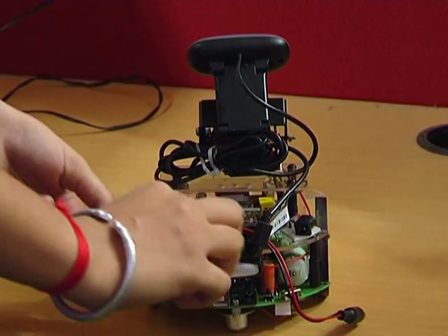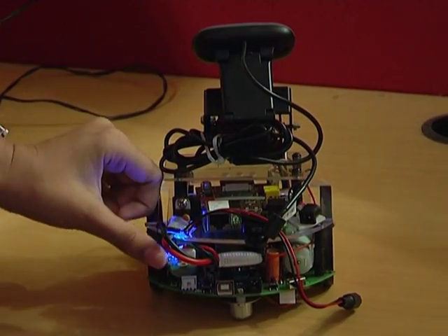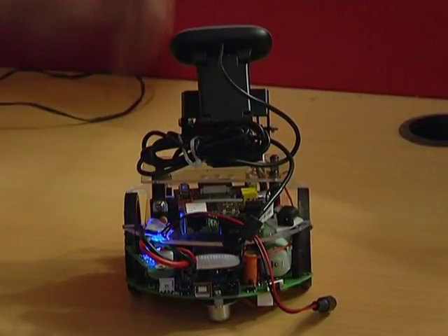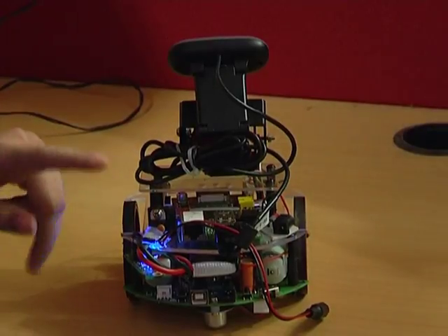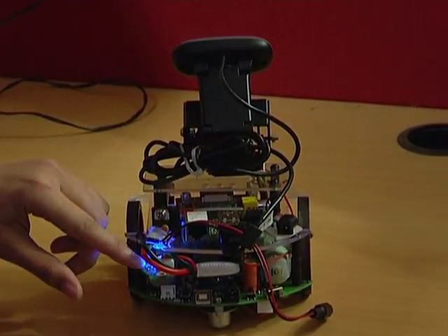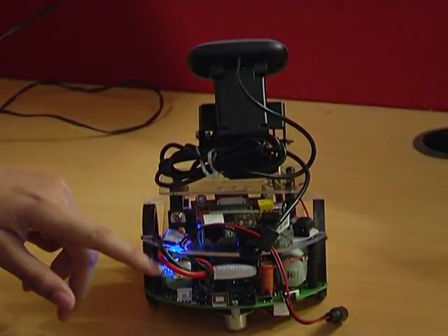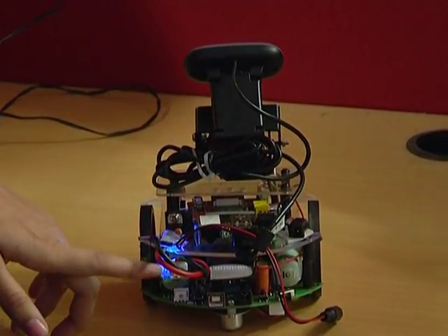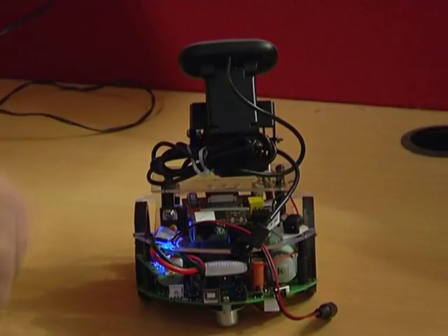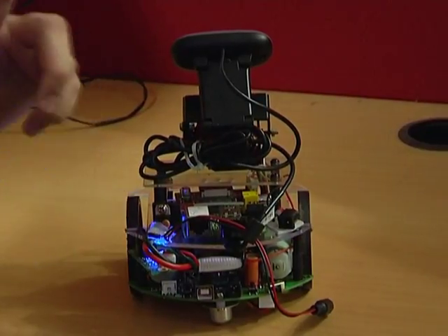The first thing we have to do is connect the battery protection circuit like this. There are four indications for the battery — this battery is connected to the Raspberry Pi, powering the Raspberry Pi, the dongle, and the USB camera as well. The battery protection circuit has four levels of indication. A stable blue light tells us the battery is above 7.2 volts. Between 6.8 and 7.2 it blinks blue. Between 6.6 and 6.8 it blinks red. Below 6.6 it gives a beep sound.